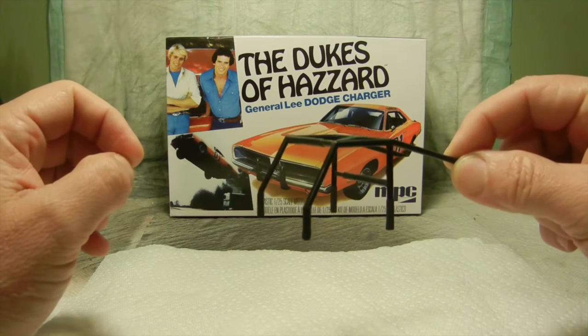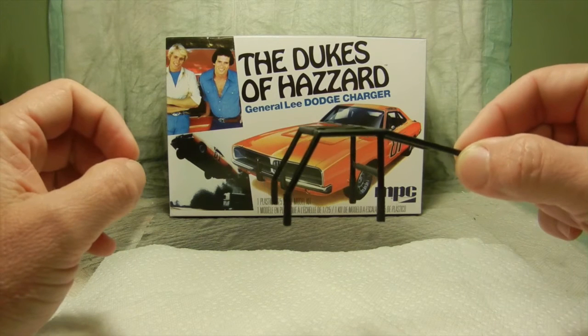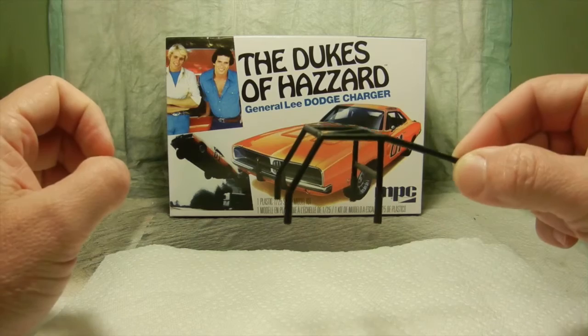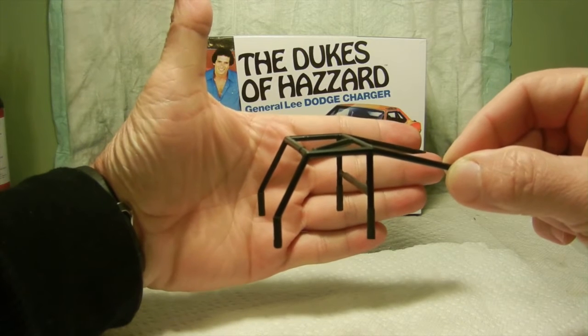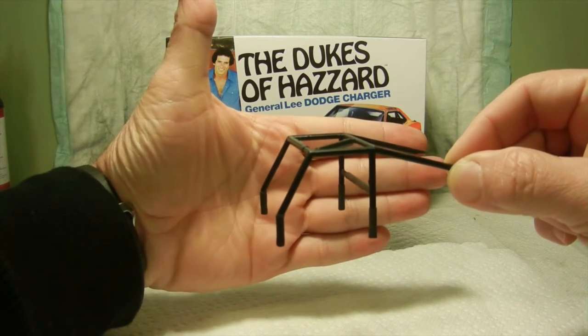After that I went ahead and touched up with some black satin paint and that should be ready to go. So basically that's one more modification and hopefully that fit issue will resolve itself once everything gets put together.